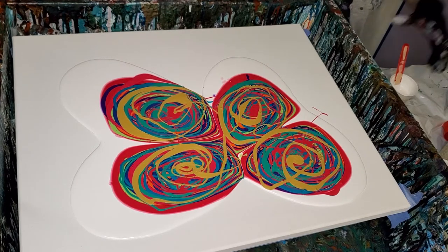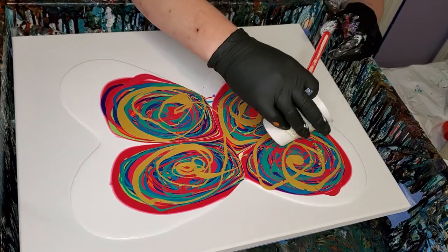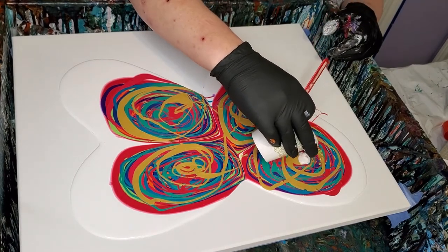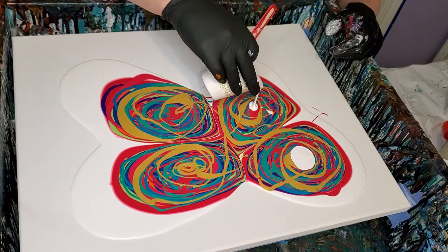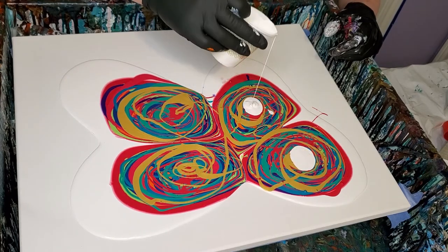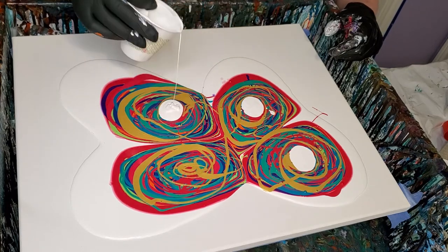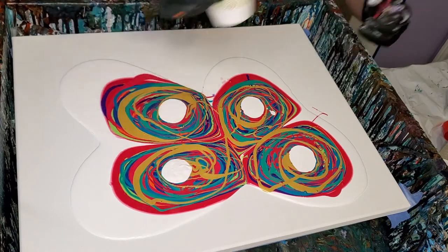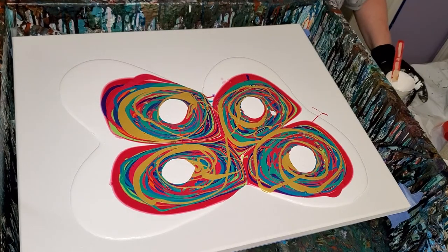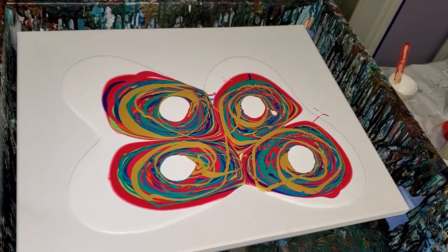And then our self-activator — this is two parts Sluetrol, one part Amsterdam White. I don't know why this is all flowing to the middle. Maybe that canvas is warped. It's all flowing to the center, kind of. I don't know why that is — it usually moves that way.